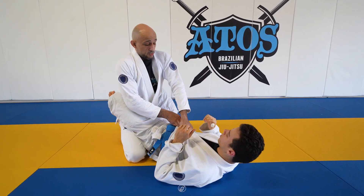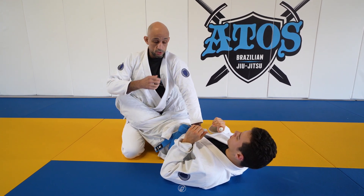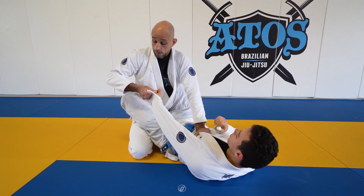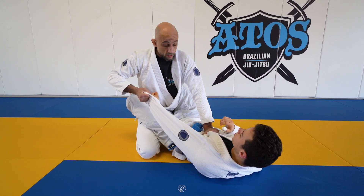Collect the collars, palm the sternum, elbow facing out with the shoulder popping out. Get the sleeve and apply as much tension as possible, pushing the sternum and pulling the sleeve with the elbow to the outside.